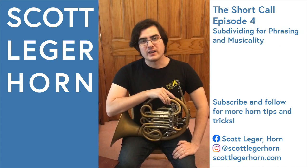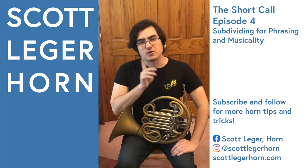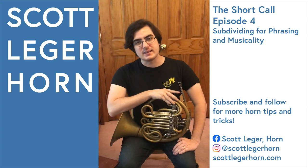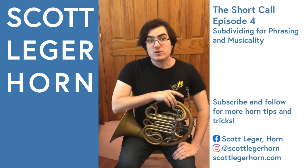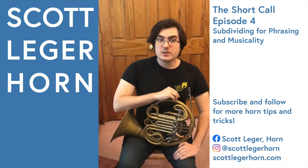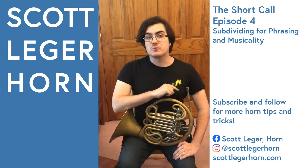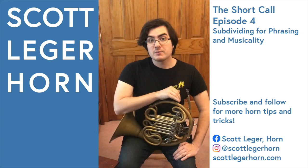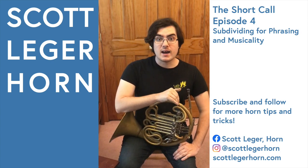Hi everyone, my name is Scott Legere Horn, and this is The Short Call, the series where I show you one small thing about playing the French horn to make your life a little bit easier. Today, I want to show you how you can use subdivision to improve not only your rhythm and your tempo, but also your musicality and your phrasing. Normally, subdivision is a mental exercise you use to divide up a large beat in order to stay in time.